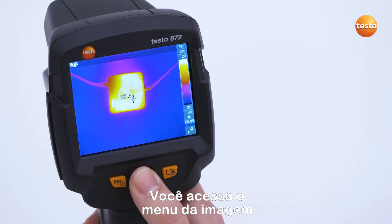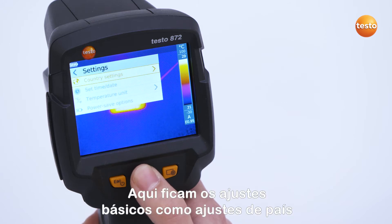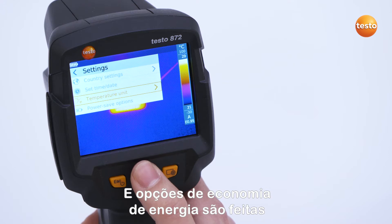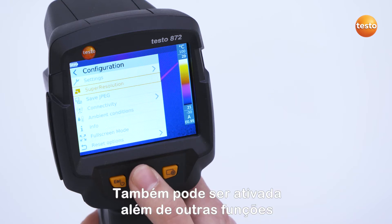You access the imager menu via the OK button and under configuration you go to the settings. Here is where the basic settings such as country settings, time and date, temperature unit, and power save options are made. Under configuration, the Testo Super Resolution technology can also be activated in addition to other functions.